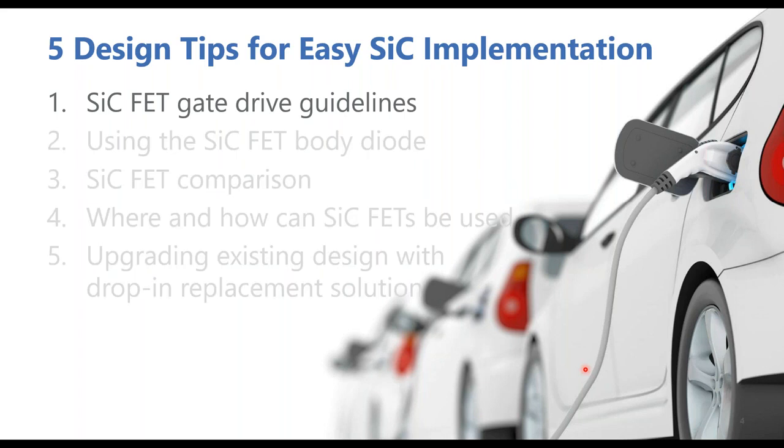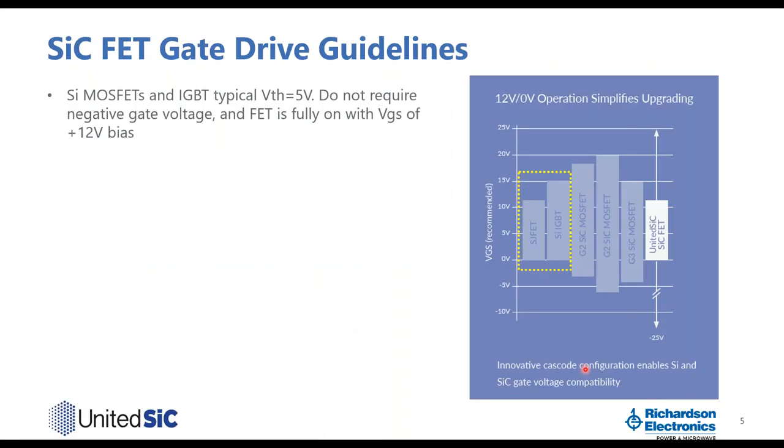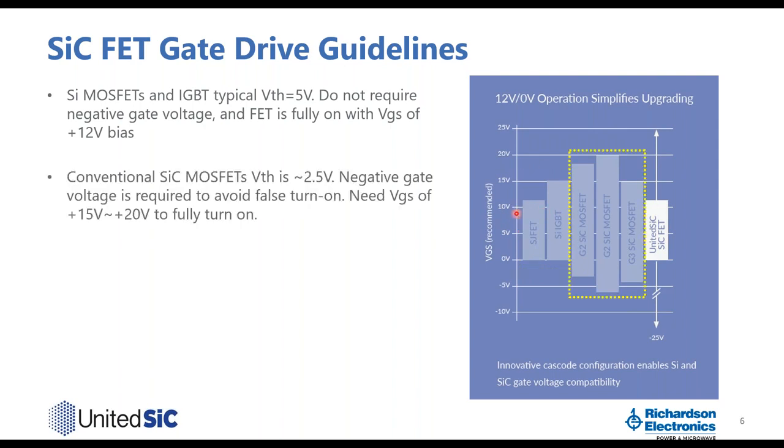So first, let's look at the gate drive. Here is a figure comparing silicon and silicon carbide gate drives. For silicon MOSFETs and IGBTs, because the typical threshold is about 5 volts, they usually do not require a negative gate drive — you can drive turn-off at zero volts. The FET is fully on with a VGS of about plus 12 volts.